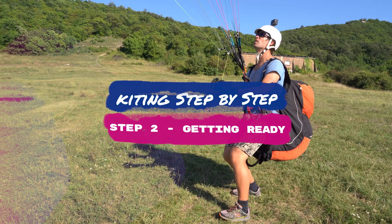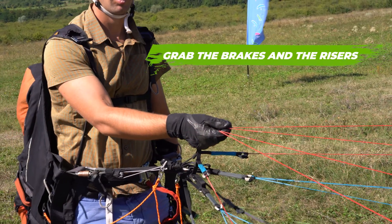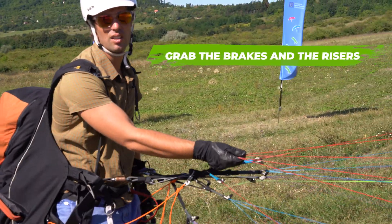Step two: getting ready. Grab the brakes in the left hand, then the A risers in the right hand.